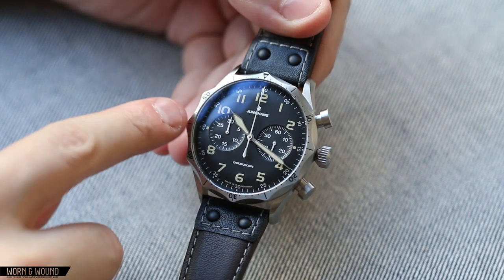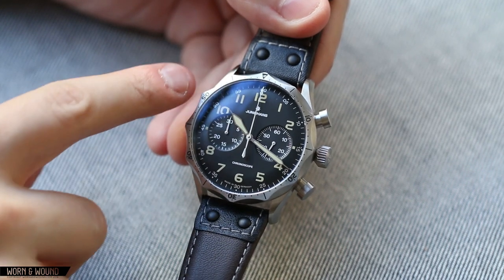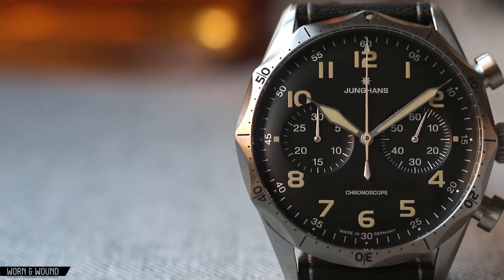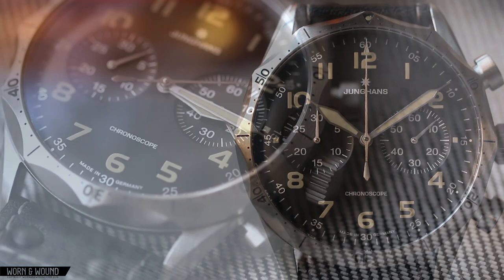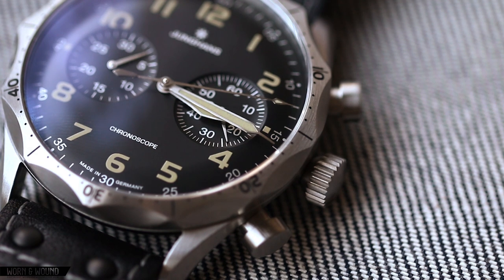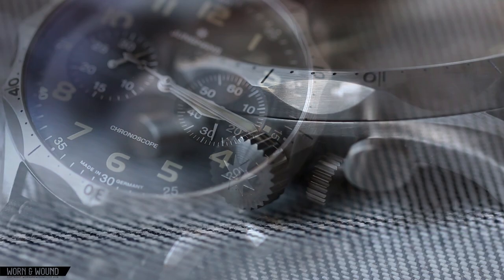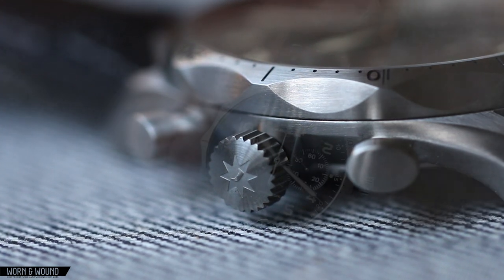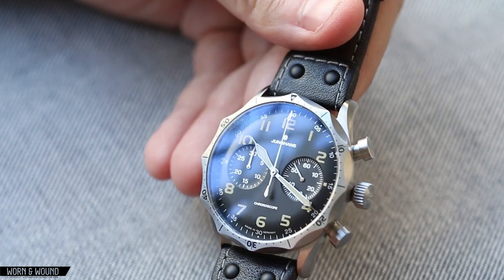The design of the bezel is fantastic with these scallops, and you have the numerals and markers riding in between those scallops, the lines coming out at these points, and a little lume pip there at 60. It's really beautiful. The finishing emphasizes it even more — you have radial finishing on the top, and then horizontal finishing within each scallop. That's just really beautiful in person.